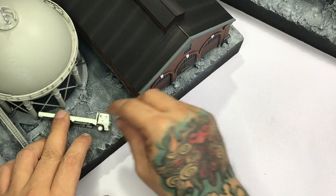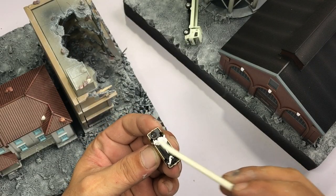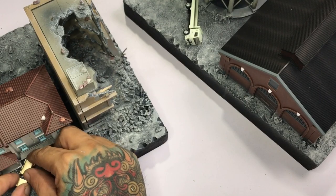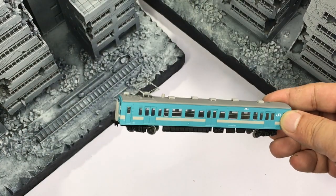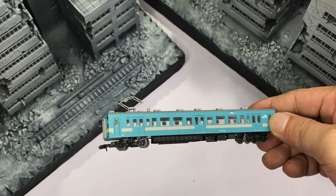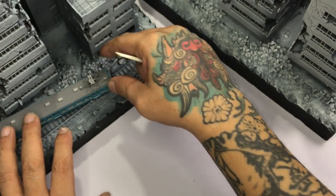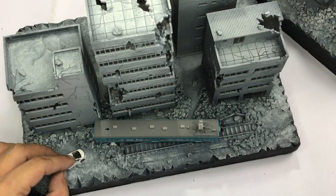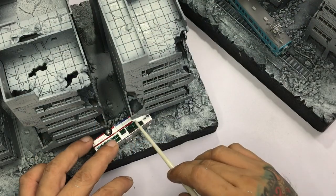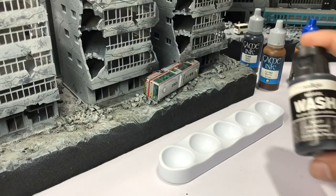Now we're gluing some Tomitech cars — you could get these at greytoysonline.com, at least locally. The colored buildings are actually Tomitech too, and the ruined gray ones are Preza buildings. Once we've glued all the cars and buildings, I also asked my son to glue the other buildings — the Preza and other stuff — with cheap superglue so that it's really fixed and durable, because we have to ship this soon.